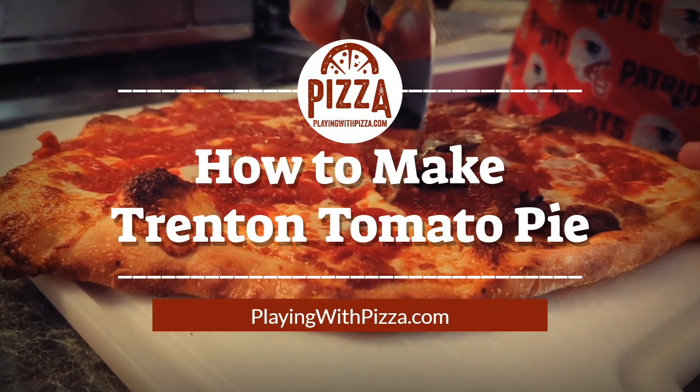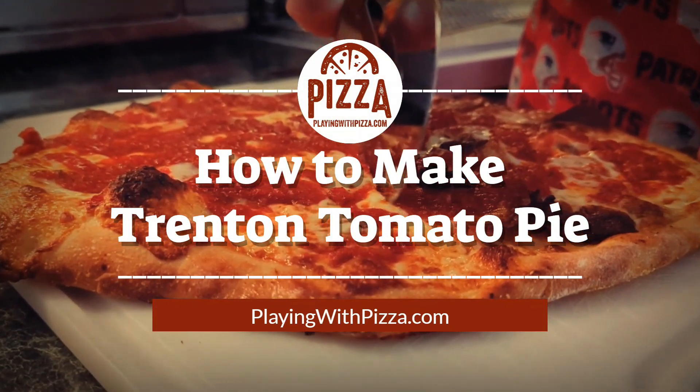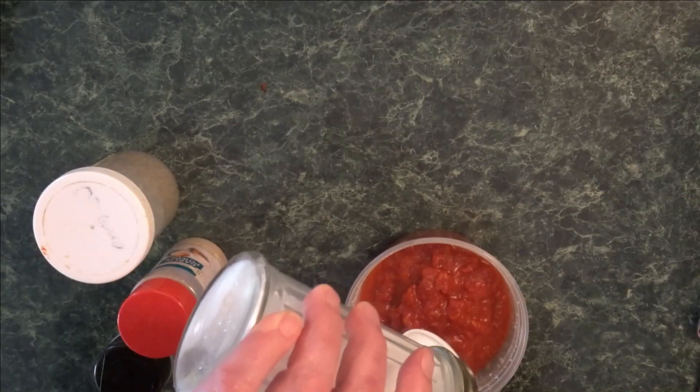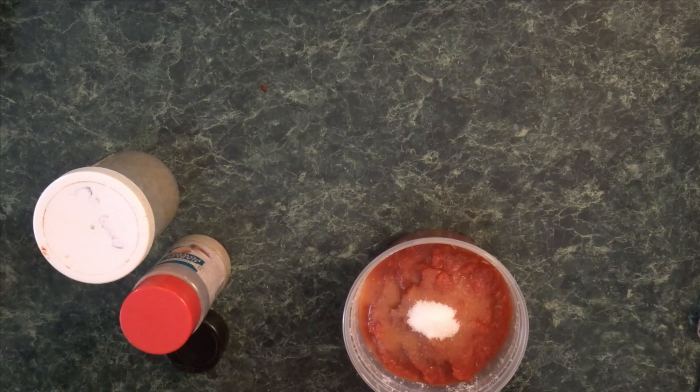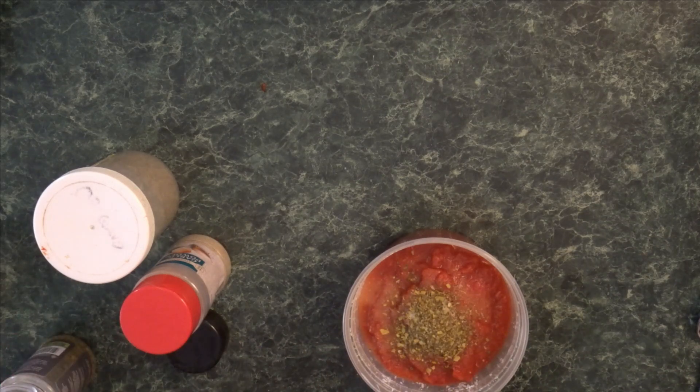What up, what up, what up — this is your boy Bobby and today we're gonna make a Trenton tomato pie. We're gonna start off by putting a tablespoon of sugar in this pizza sauce, followed by a half teaspoon of basil.